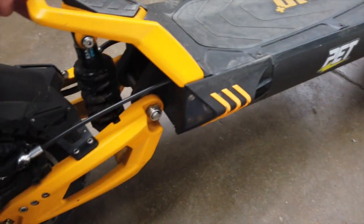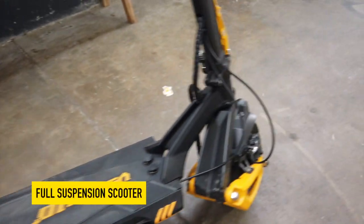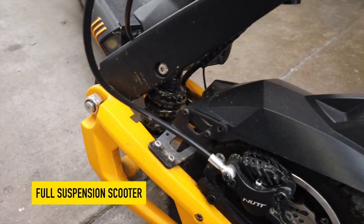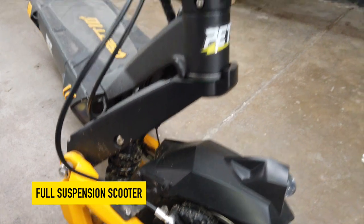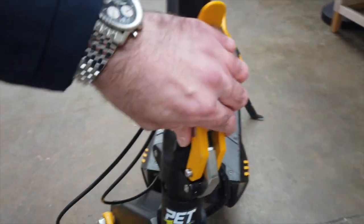It's a nice setup — feels good and solid. You've got hydraulic suspension front and rear. You can see it pretty much looks like a Zero — you can tell this has come out of the same factory. But the thing that's really exciting is this clamp on the front — absolutely solid.